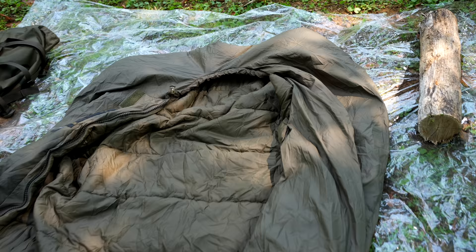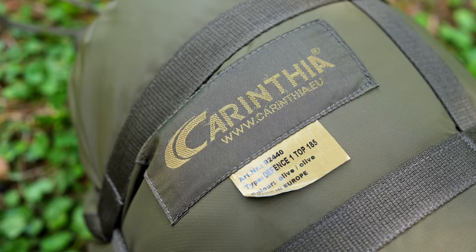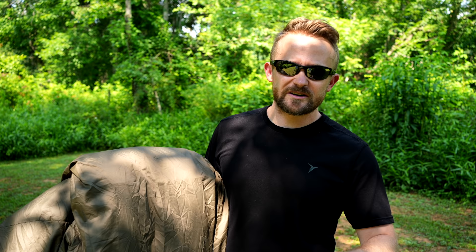For a synthetic fill sleeping bag that's good to 39 degrees, this is a no-brainer. The quality is top-notch, the temperature range is true, and it is a versatile bag that can be combined with other sleeping bags to create a very warm sleep system. I can easily recommend it. Make sure to comment below and share your thoughts about it and the company, Carinthia. If you have any experience with this sleeping bag or others, share it with the community — it helps everyone out.